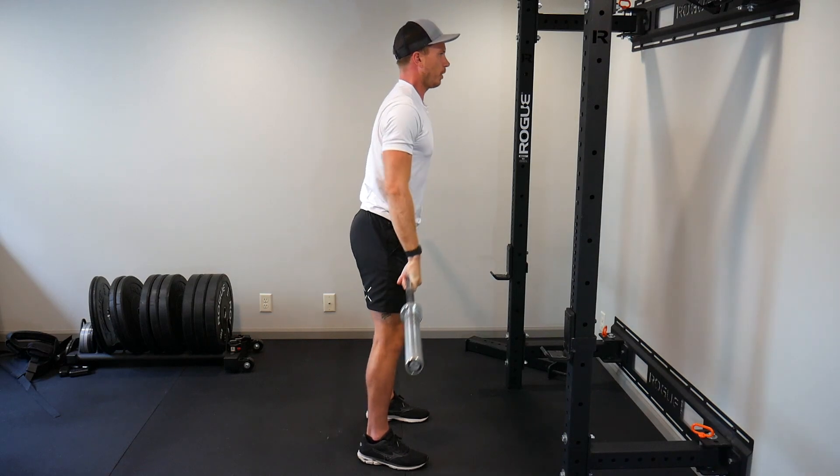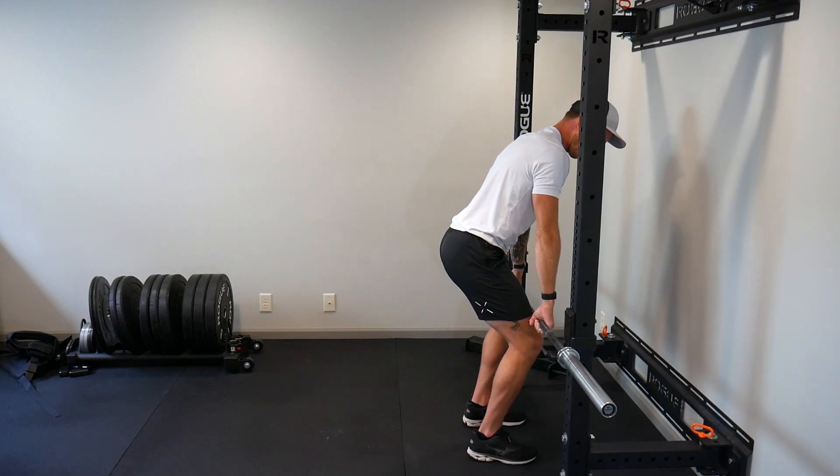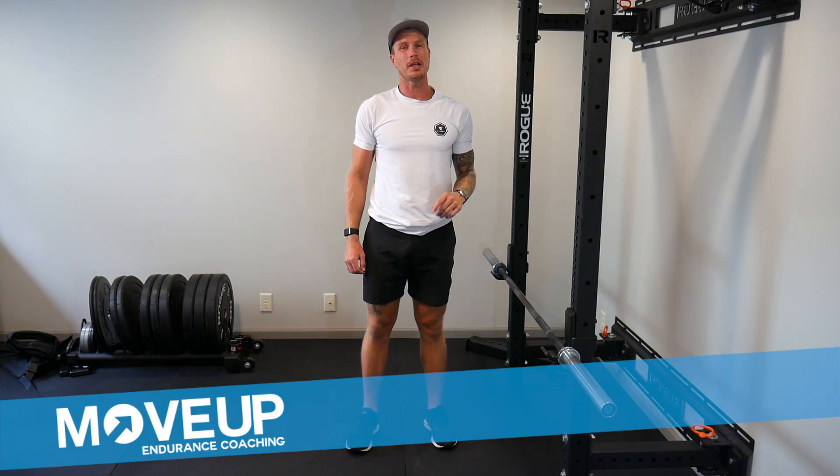When I'm done, I'm going to put the bar drop back down like this, lock it in, and that's one round of the barbell complex. This is Kent with Move Up Endurance Coaching, and thanks for watching.